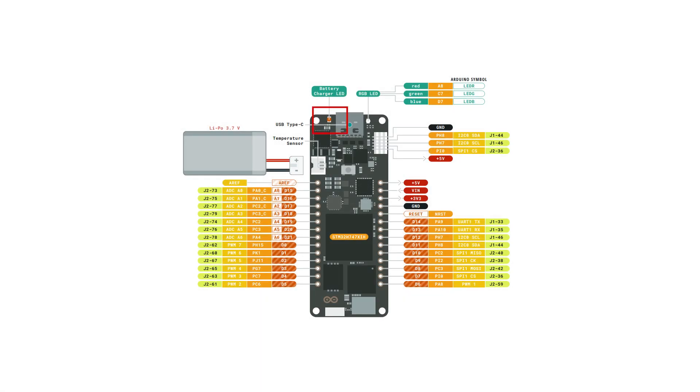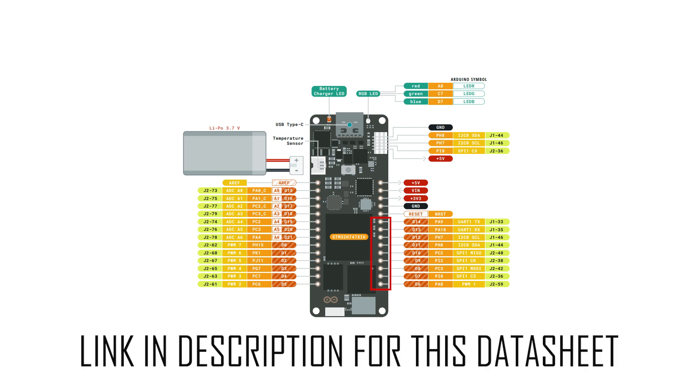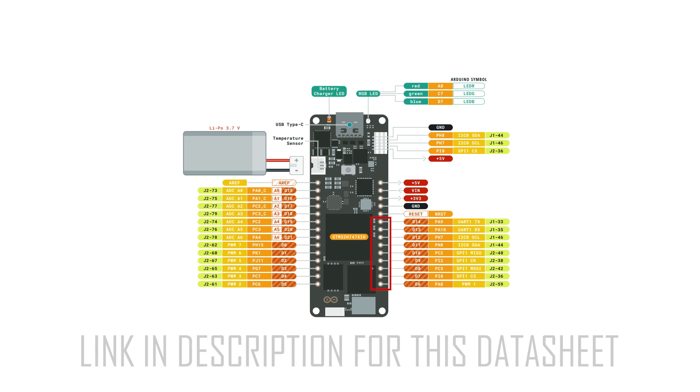If you look at the pin layout, we have on the top left the battery charger LED, then the USB Type-C connector and next an RGB LED. On the left side we have a LiPo battery connector for 3.7V batteries. Underneath we have 7 analog pins that can also be used as digital pins. Even lower we have 6 digital pins that can be used as PWM pins. On the other side we have another 9 digital pins that can also be used as SPI, Serial Peripheral Interface, which can be used for master and slave to communicate with other microcontrollers, and UART pins for asynchronous serial communication and so forth.